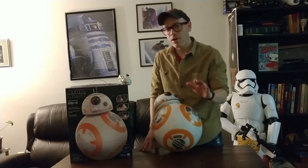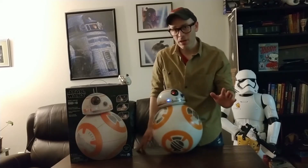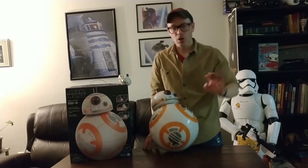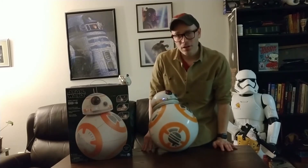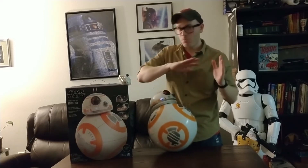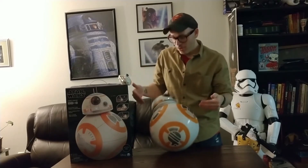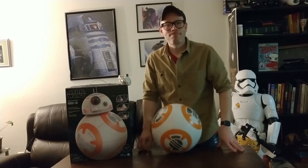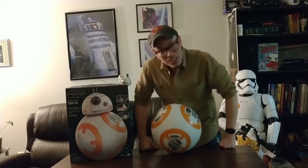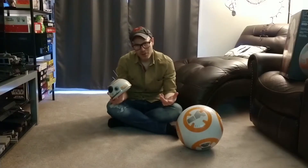BB-8 will run on its own without me doing anything. So, before BB-8 decides to jump off this table onto the floor, I figure the easiest thing to do is remove this table and get down on the floor. BB-8 has lost his head over the idea. Alright, now that we're on the floor, let's test out some of BB-8's functions.